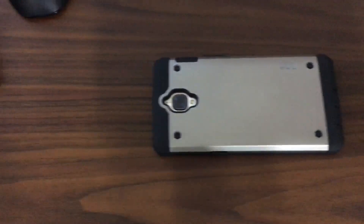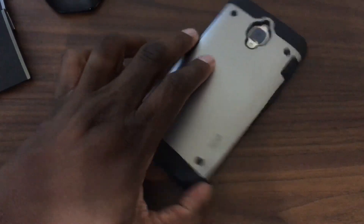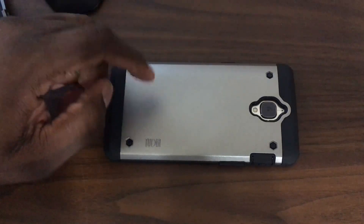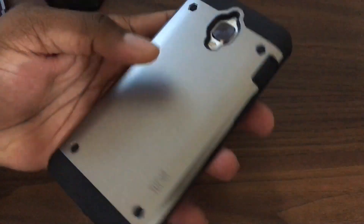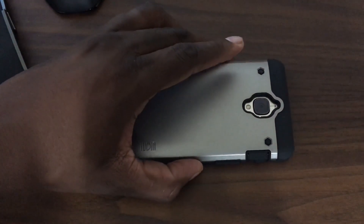I thought I would want to take this off after a while, but I actually didn't. I leave it on because I don't have any kind of insurance or anything like that. I could do Square Trade for this, but it's just not worth it to me. So I would rather just use it and put a nice strong case on it, and if it breaks I buy another one. Very seldom do I break phones or drop phones.